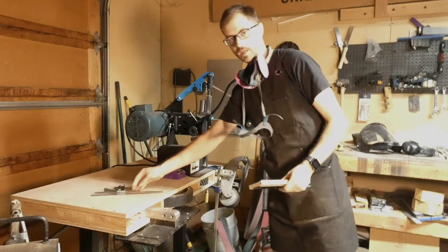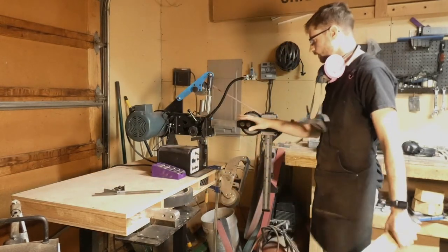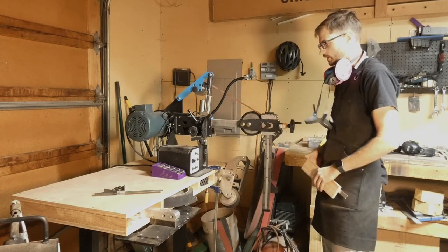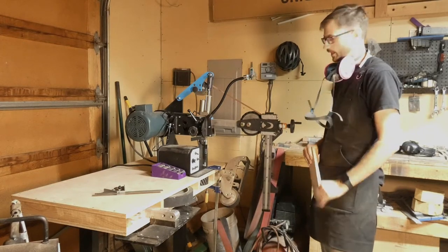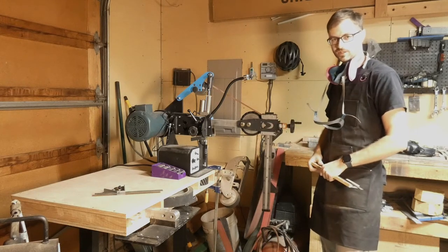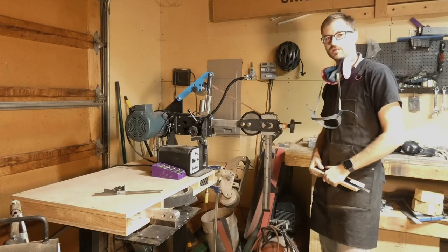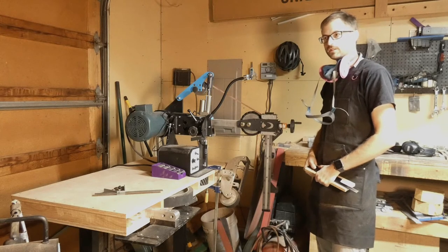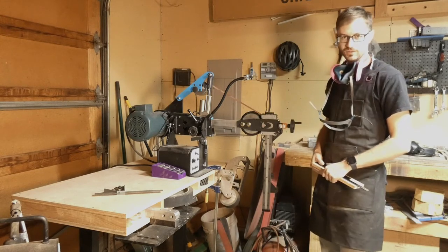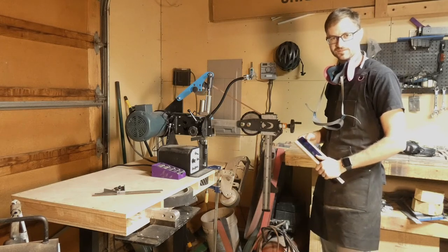If you guys have any questions about BlackFox, we have a couple different models that we'll be bringing to Blade Show. Some special things we'll be bringing I haven't really announced yet — they're in the works. I'm not going to announce them until Blade Show, so if you guys are in Portland on November 1st, 2nd, and 3rd, come down to the booth and we'll have some cool things for you guys to check out. Alright, thanks.